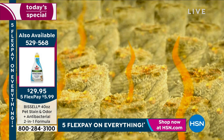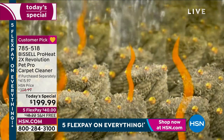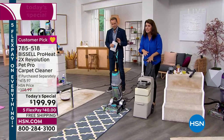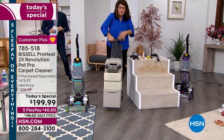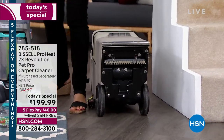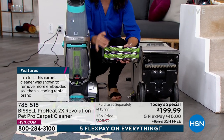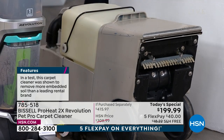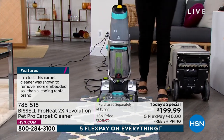With the ProHeat 2X Revolution in its max cleaning mode, it is going to out-clean the leading rental unit. You don't have to call a professional. Someone's rented the other kind — it's almost 40 pounds. This is not the technology. You know it almost ruined your carpets. This is what you get today — this is what makes deep cleaning fast and easy. This means you're getting back to saving the life of your carpets. I want to do it when I want to.